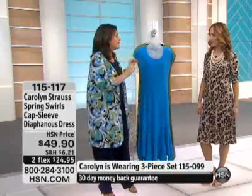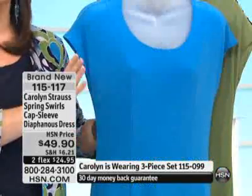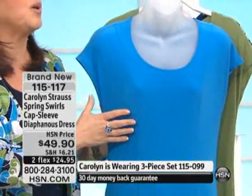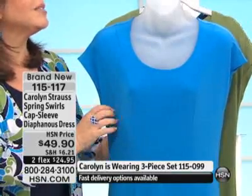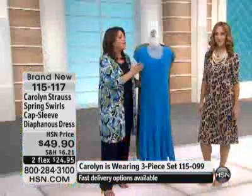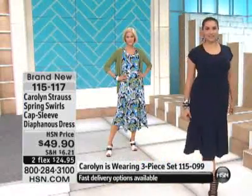Then we brought back a silhouette we haven't done in several years. This is our princess seam diaphanous dress. We have never done it with a cap sleeve before. This is your spring, summer go-to dress if you're going to a wedding this summer, if you're going to a graduation, if you're going out to Sunday brunch with your guy, if you're going out with your girlfriends, if you want to just have a dress that you can throw on and look amazing — that's what this dress is about.